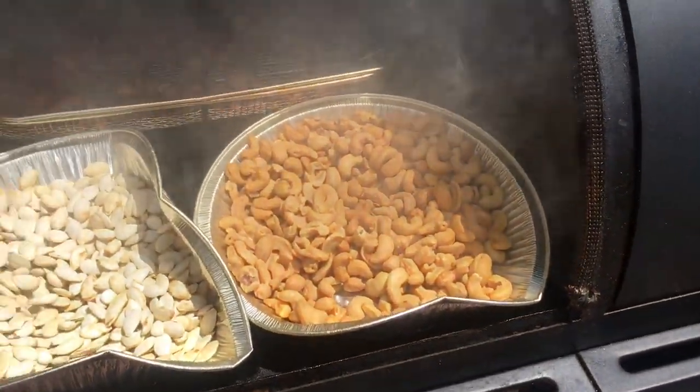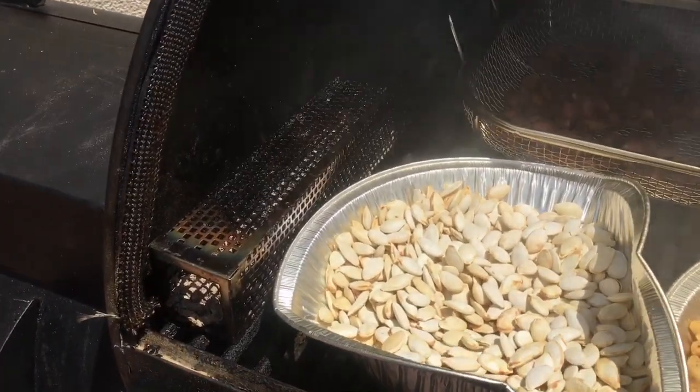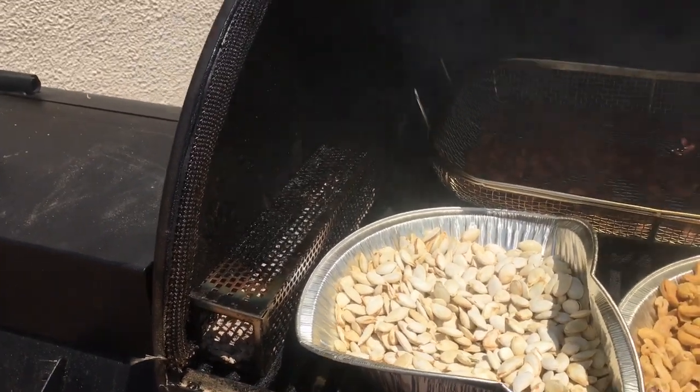So we're at about three and a half hours. We're getting some pretty good color. The tube is almost empty, so I'm going to go ahead and maybe fill it back up halfway, and we'll continue.